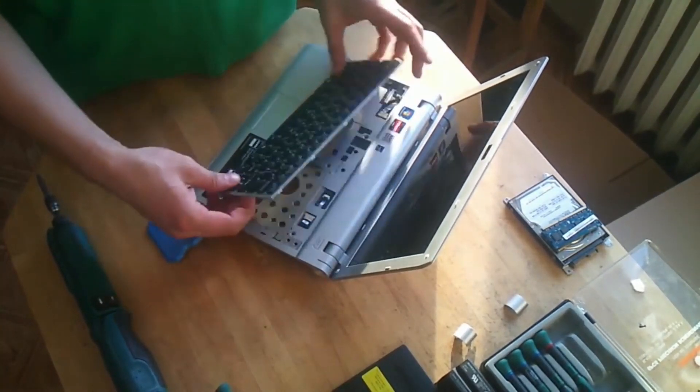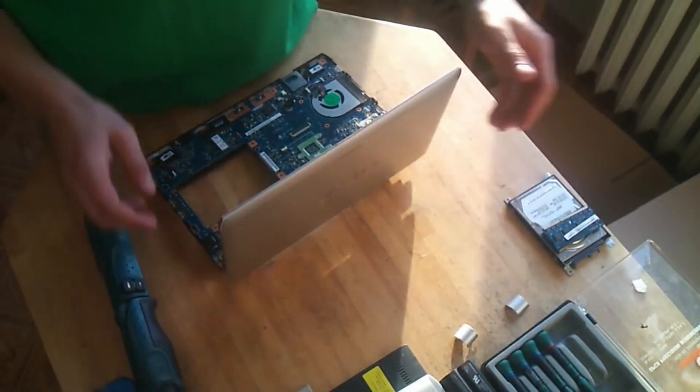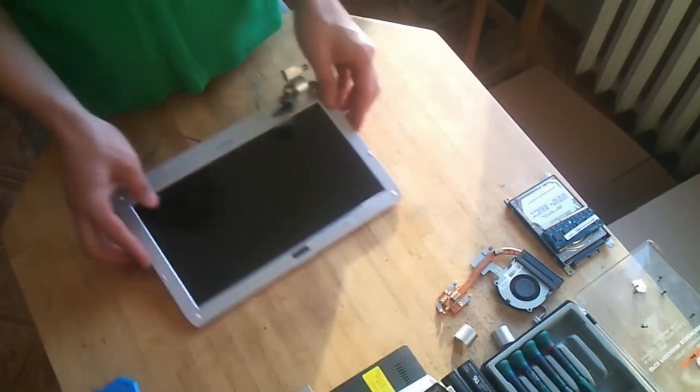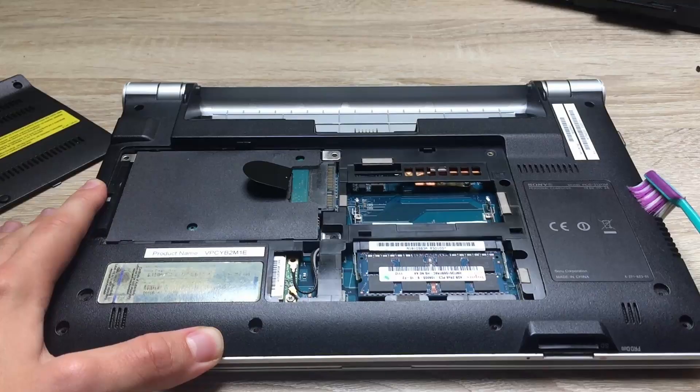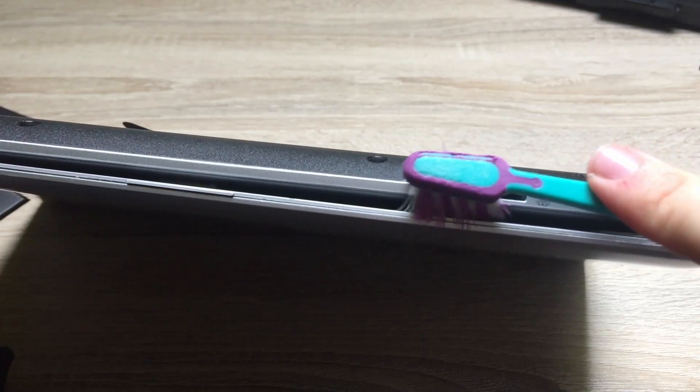Unfortunately, to get to the fan at this point I would need to remove the keyboard, HDD drive and so many other things, so it's not even worth the hassle. With that said, let me just get rid of the dust on the components and then it should perform just a bit better.